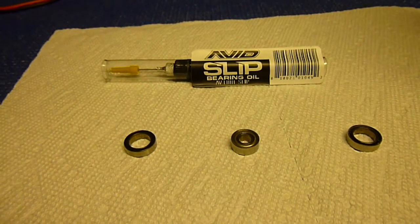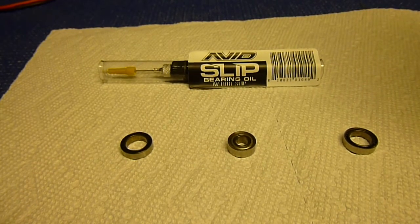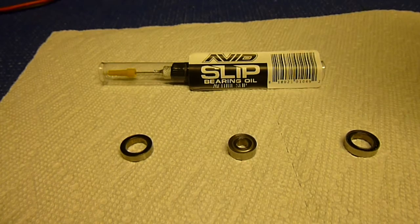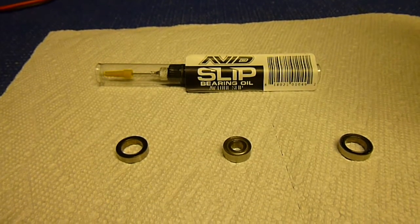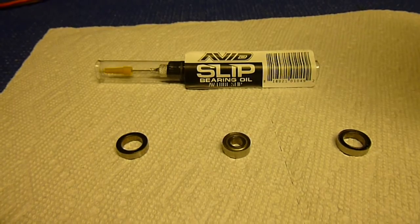First off, you're going to want a ceramic bearing. The reason is that the small balls inside the bearing are more true on ceramic, meaning they're more of a circle. When they're more circular, they're smoother and more true, so the whole bearing will spin better, faster, and easier. That's why you want a ceramic bearing first off.